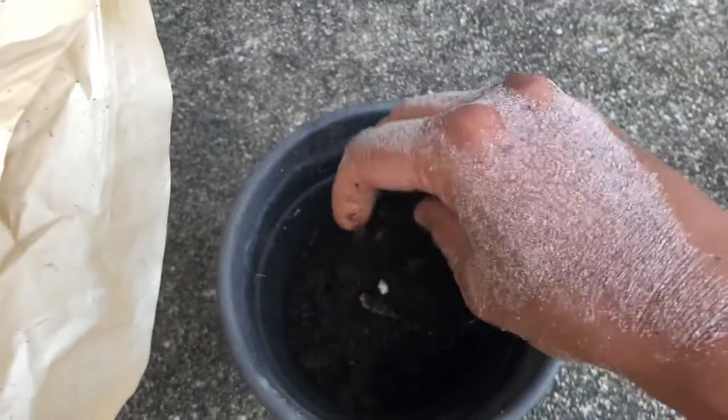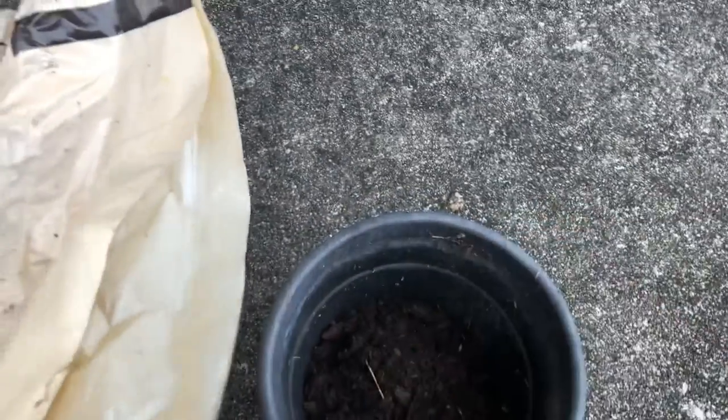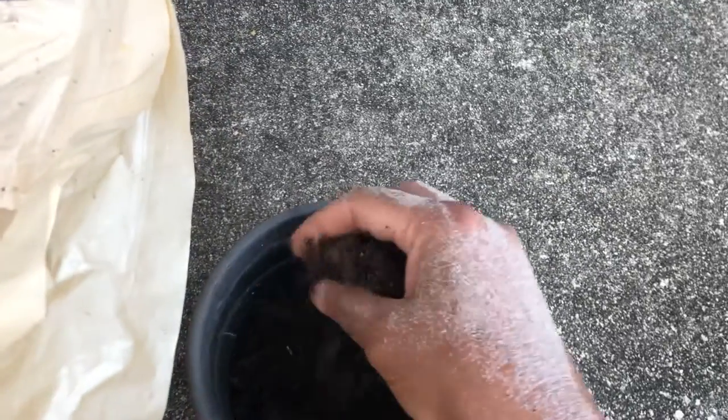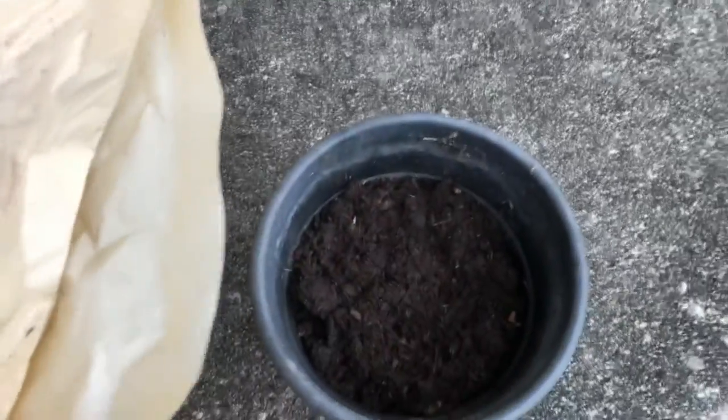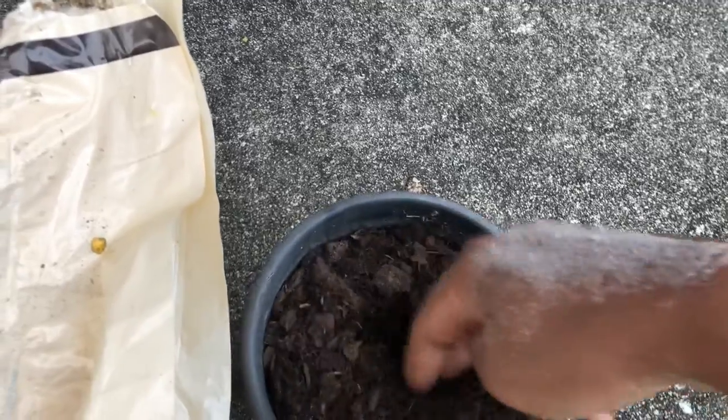I'm putting soil into the pot. It's very loose, so I don't think I need gravel at the bottom to drain it. I think the seedling would want a lot of root space and depth, so I'm going to put a lot of soil at the bottom of the pot and break it up a little.